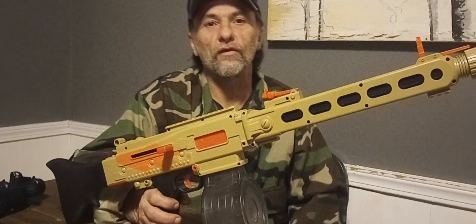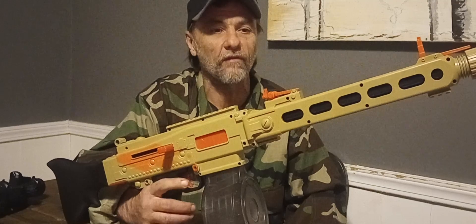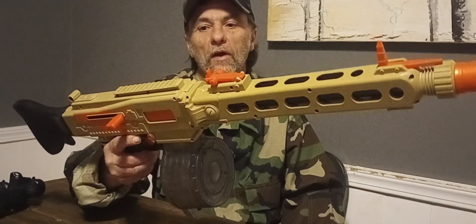It's a rather nice blaster — it's a little loud, but for $25 it's definitely well worth it. I can see a bunch of kids getting these for Christmas and running around in the yard. It would just be a hoot.